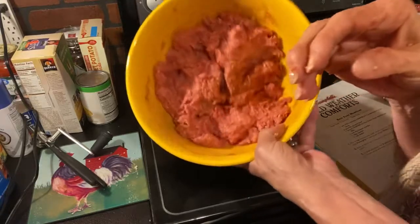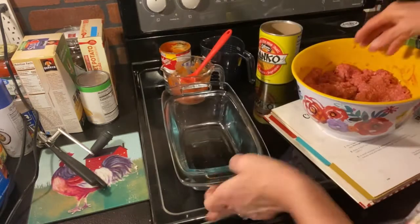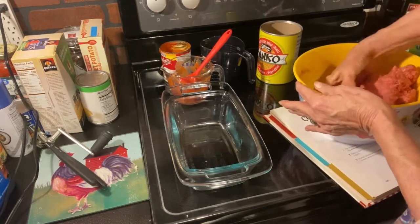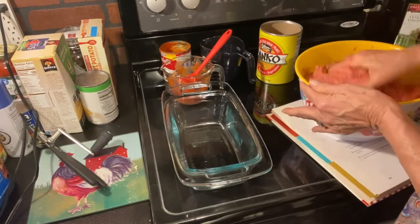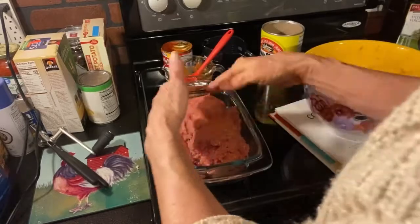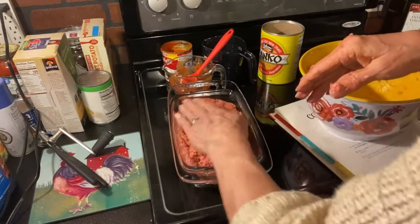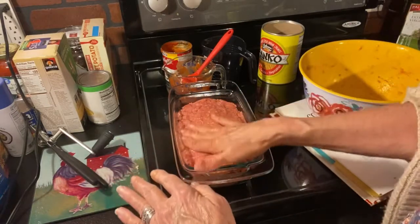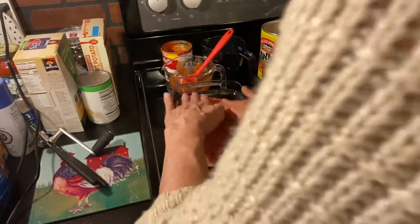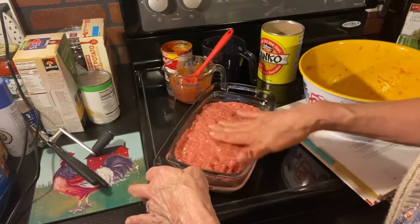That's mixed up really well. Get my loaf pan over here — it tells you to shape it into a loaf and put it in your loaf pan. Normally I put mine in a round pan or a square pan; I very seldom use loaf pans. But for this recipe I'm going to stay true to it. We're going to be using two tablespoons of the drippings once the meatloaf bakes. Trying to level it out here — I think it's going to be good.